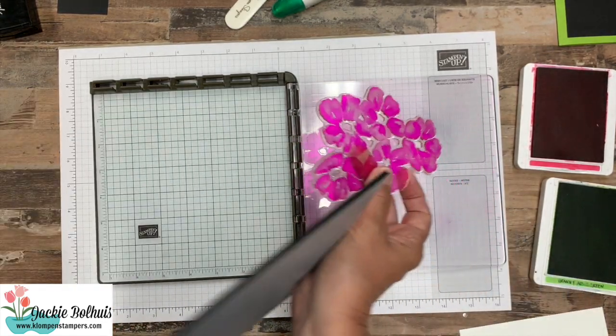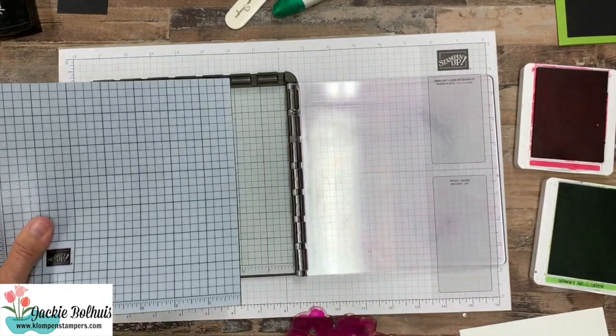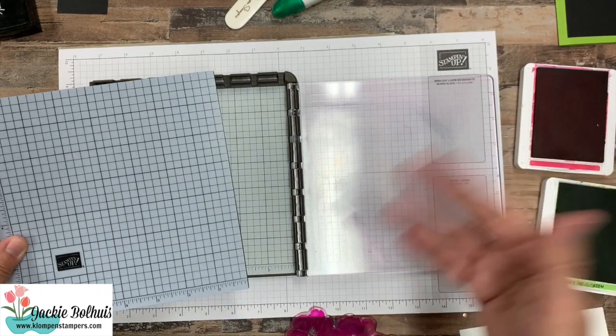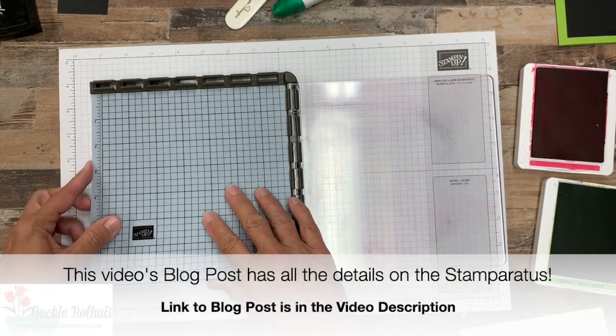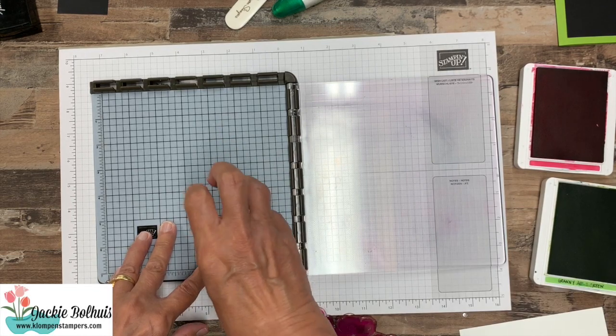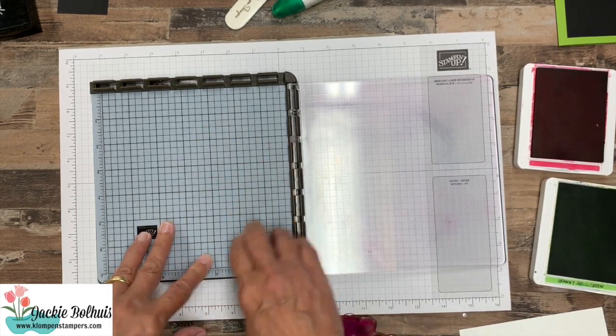Now you can, as an optional purchase, get the grid one — I think they call it the deluxe one — and this is in the catalog, and I'll have the links for it on the blog post as well. I like to use that because then I still kind of have my grid, and it wipes off real easy so if you do get ink on it you can clean it off.